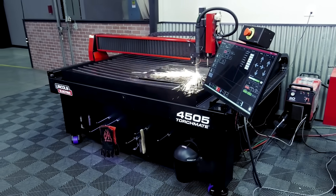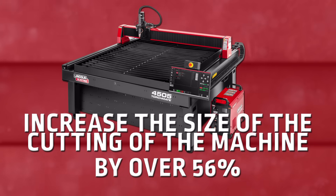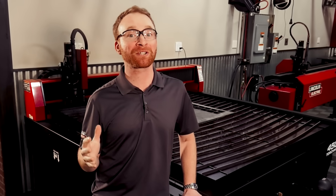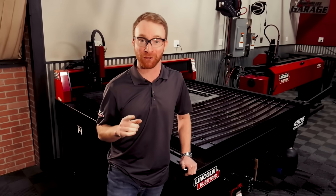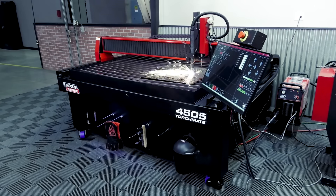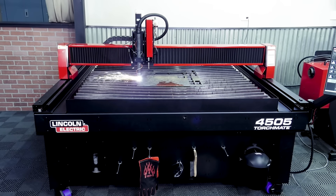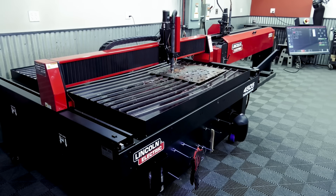At just 12 inches longer and 12 inches wider than our 4x4 plasma table, you increase the cutting area of the machine by over 56%. This means even more cost-effective material usage by sourcing 5x10 sheets of material and either having them cut in half or cutting them in half yourself. This also increases the maximum size the system can cut over the smaller 4x4 system, while at the same time allowing you to save floor space over a larger 5x10 machine.